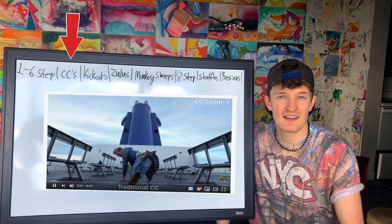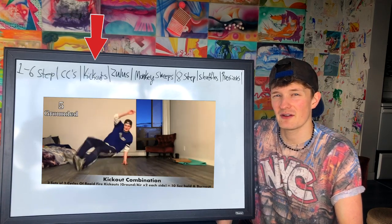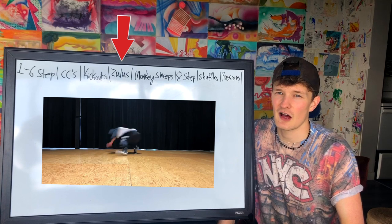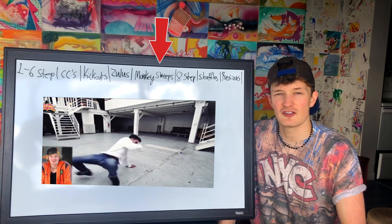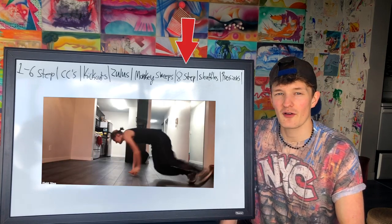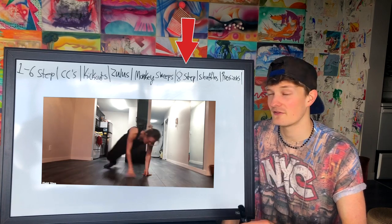Next up we have your CCs or crazy commandos — one of my favorite footwork steps, hands down. Then we've got your kick outs, which are very important and an essential footwork. Next up we've got your Zulu spins — another base move, taking your CCs and rotating over and over. Great way to stand up or travel around the floor. Next up we have your monkey sweeps, which really elevates your sweep game and gets you to understand how to do sweeps in both directions and both sides. Next up we have your eight step, or blenders, or around the worlds, or tall step — many different names. A very important one to teach you how to stay facing the ground and how to use your hips and footwork.